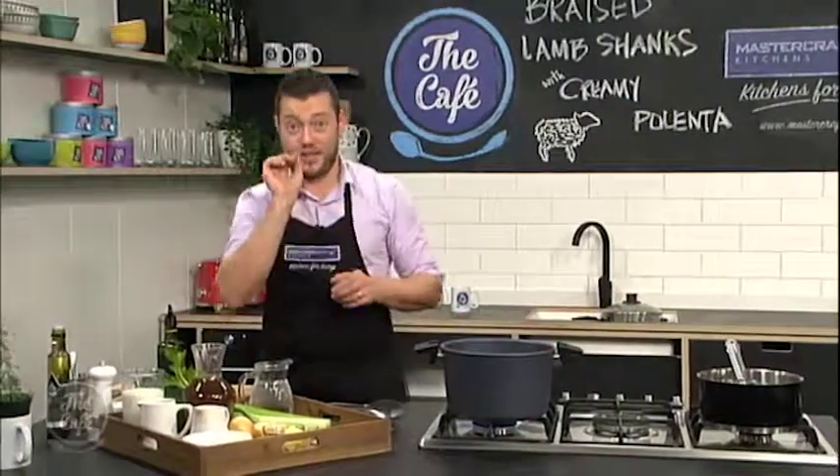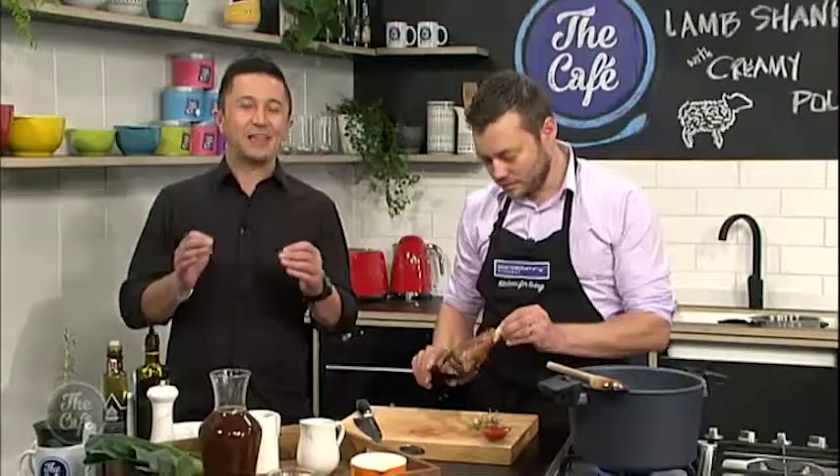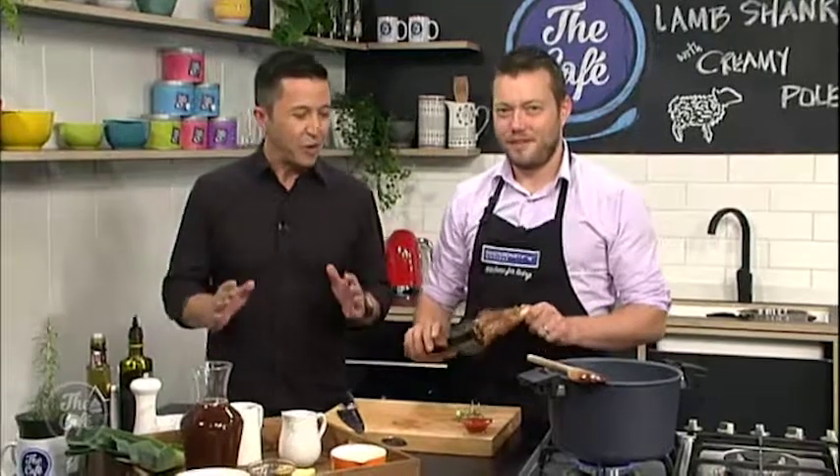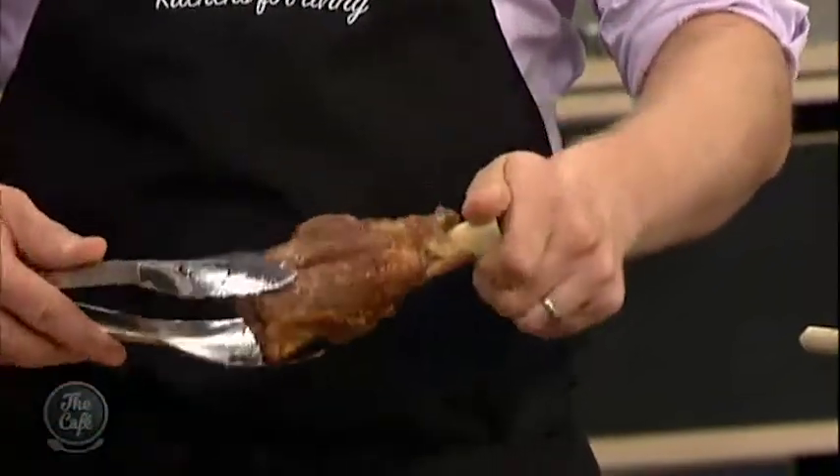I'm going to show you the secret to that creamy polenta. Here we are doing lamb shanks — I love lamb shanks, a Kiwi classic. So stage one is browning that shank. If you have a look at that, we've got some great colour all the way around. You need to get a good colour on it like this, and then in the same pot we've just popped all the vegetables in, starting to get some good colour on there as well.